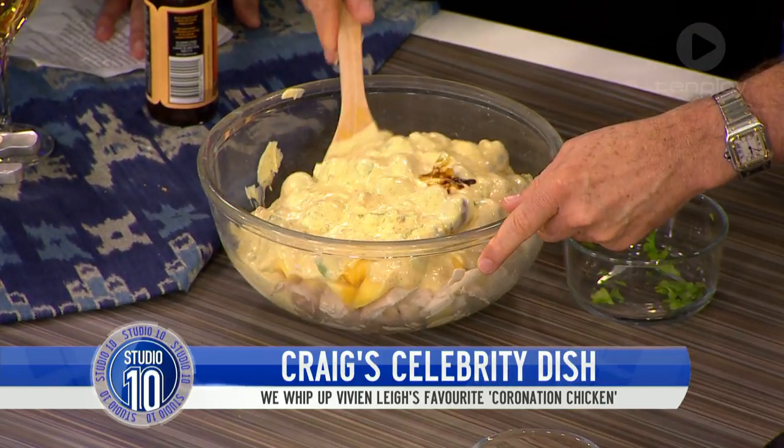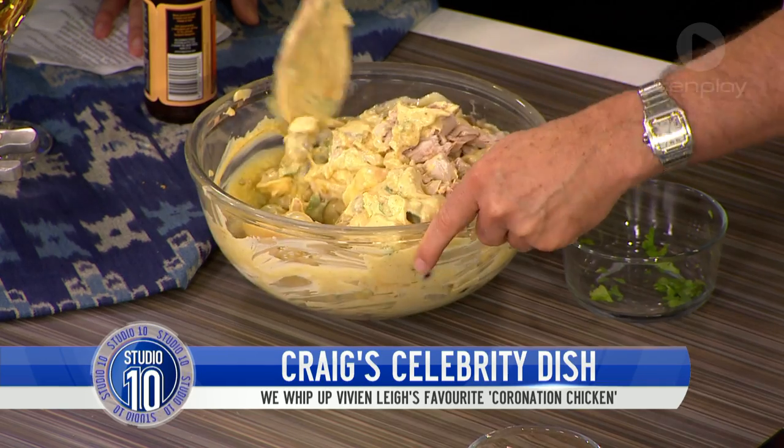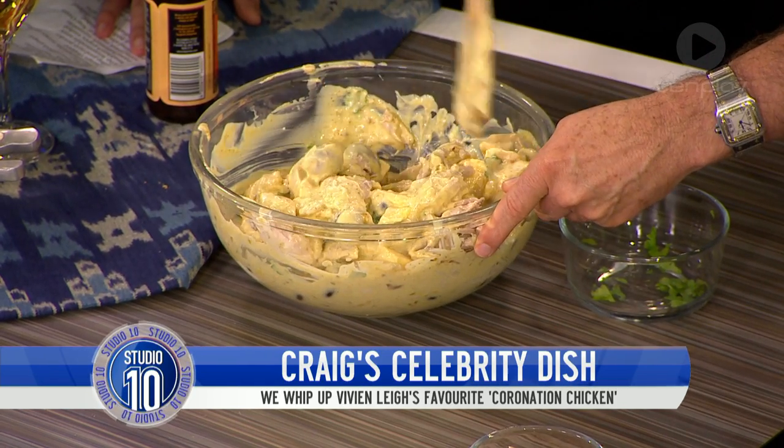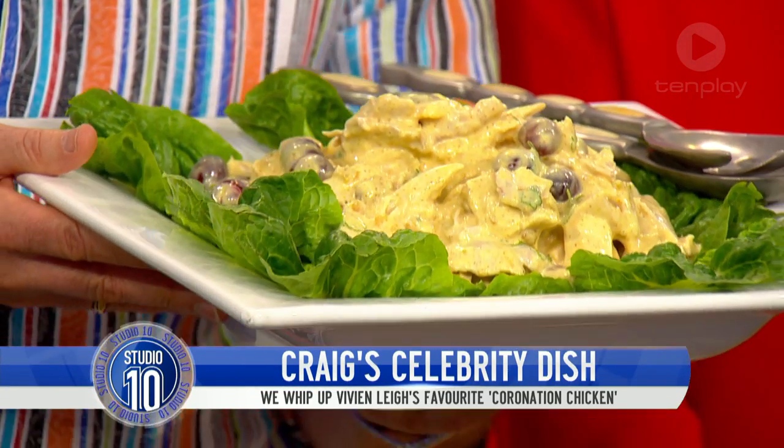Now we combine this together. I know it looks like a mess — it might look like wallpaper paste — but it will be absolutely beautiful. We're going to plate this up, make it look absolutely magnificent. There shall be a scattering of slivered almonds over that. Voilà — fit for a queen and then some. Bob's your uncle and Bertie's your aunt. How fantastic does that look? You say it's coronation chicken, but with all that mayonnaise it looks like coronary chicken!